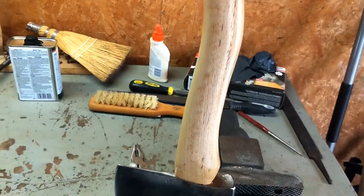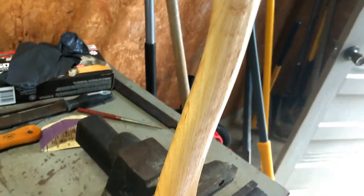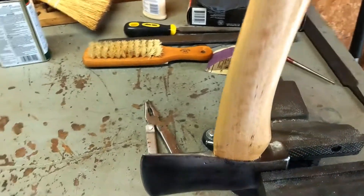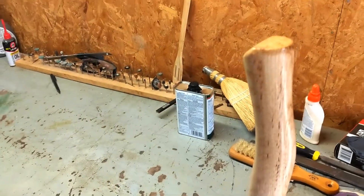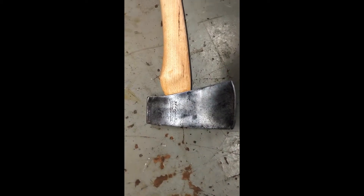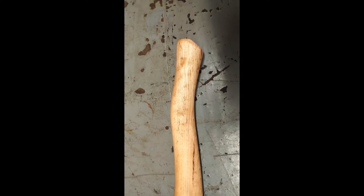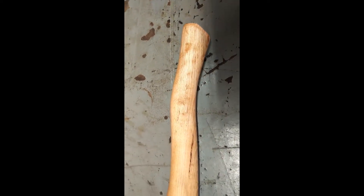Now we've got the last coat on. Just got to sit for about 20 minutes and we'll wipe it off, then we'll be ready for final sharpening and we'll be all done. There she is — all wiped down, fully coated with the teak oil.